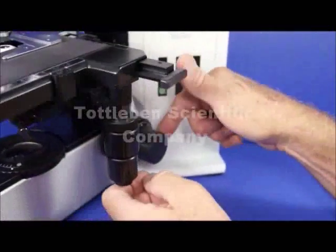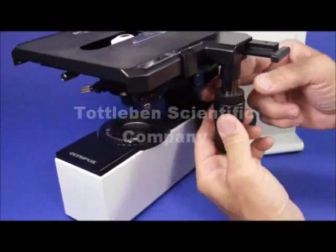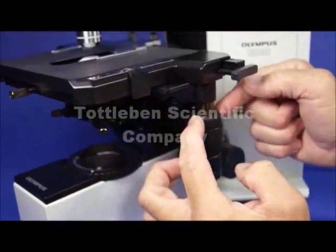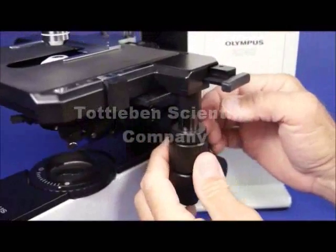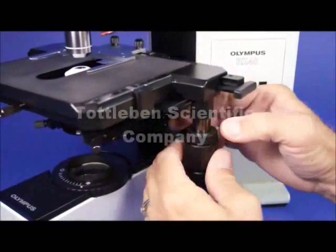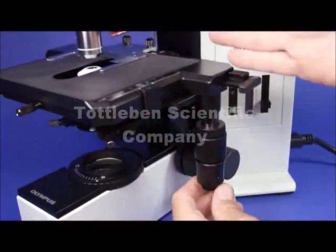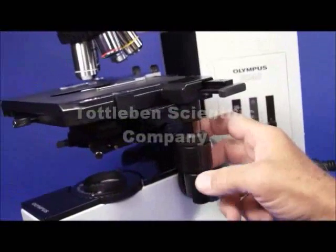It'll make it a little bit stiffer so it won't drop or drift on you. We also have the fine focus mechanism out here. This stage is very unique — it's self-tensioning. You just loosen this little ring right here and you've got a Y direction movement that's extremely loose. A lot of cytologists like that, so you can really speed through your specimens. On the X direction, you just loosen the bottom one and you can move very fast in the X direction on the stage.